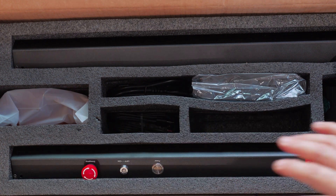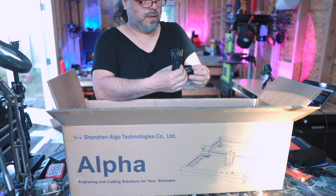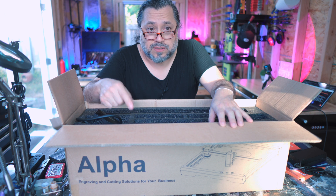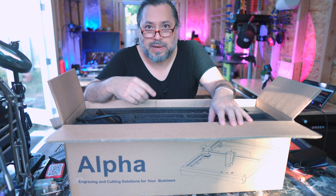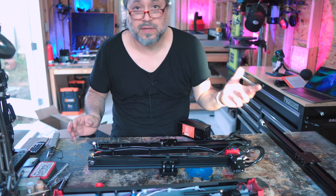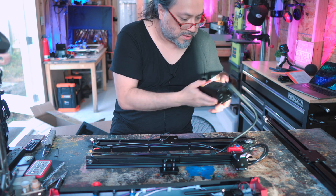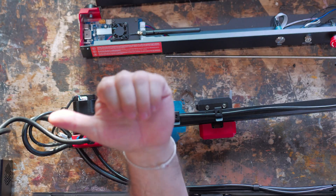Cute little goodie box — all little screws and wrenches we're going to need to build the laser. There's a power supply brick, goggles, power and USB. It's USB-C, which is cool, and we're going to see laser machines just keep getting better with each iteration. Here's the front rail — everything is already cable managed right out of the box. Even the air assist hose is already clamped to the main rail, and the laser module is already connected. This is going to be a piece of cake.